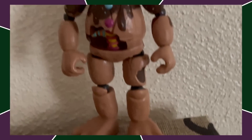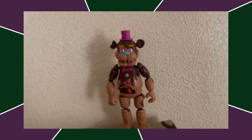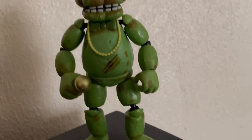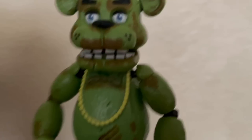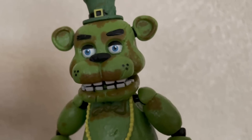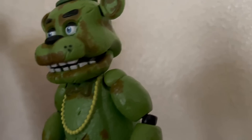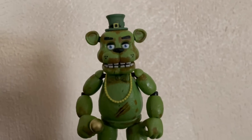Next up, we got Chocolate Freddy — same design principles as Chocolate Chica, good paint job, he's just the cooler version. Next up, we got Shamrock Freddy, who is just kind of there. He's a bit ugly, a bit gross looking — he's covered in what looks like poop. But the detailing on him is cool, he does have a lot of good detail, and I'm not gonna rank him too low because I don't think he deserves it.